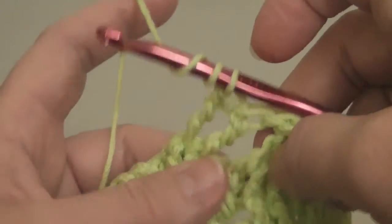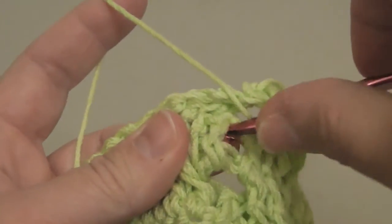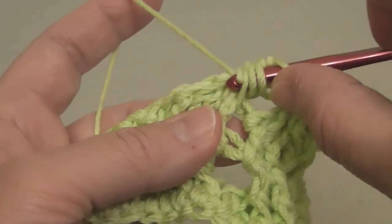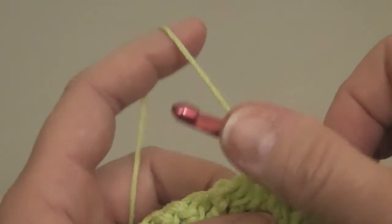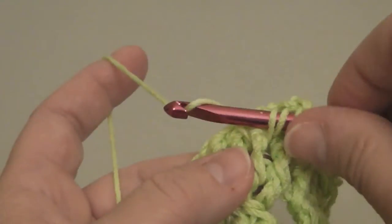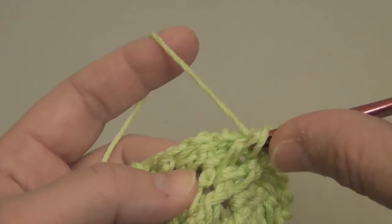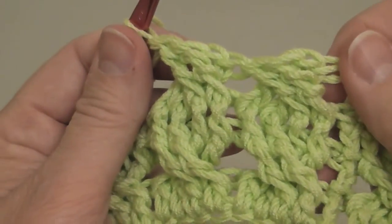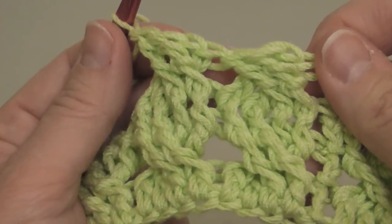For a treble stitch you're going to wrap the needle twice, pull up a loop, wrap around again, pull it through two, wrap around, pull it through two, wrap around, pull it through two. Wrap it around twice again — we're going around the body of the stitch — wrap it around, pull it through two, wrap around, pull it through two, wrap around, pull it through two. And there you have your cable in the round. Take care. Bye-bye.